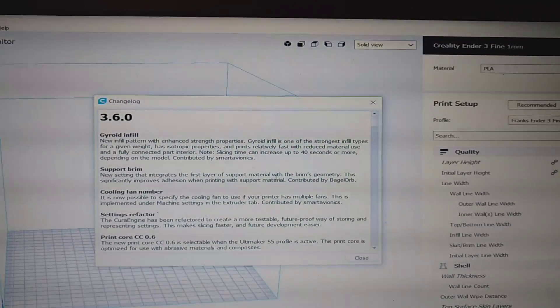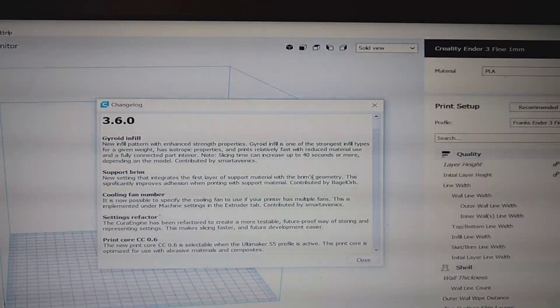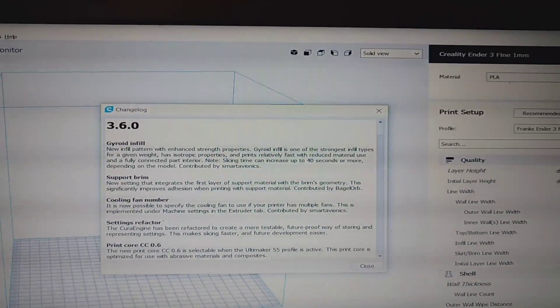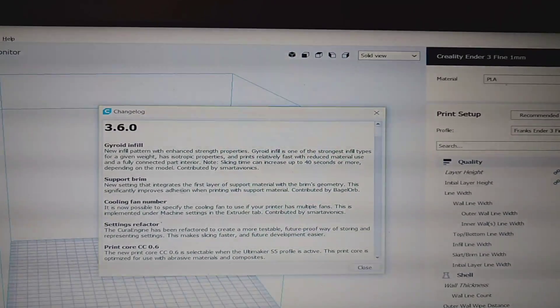New support brim system here. I don't use brims often, and when I do they're a little strange. So it looks like they're going to change the brim geometry and all that — that's good. Improve your bed adhesion.